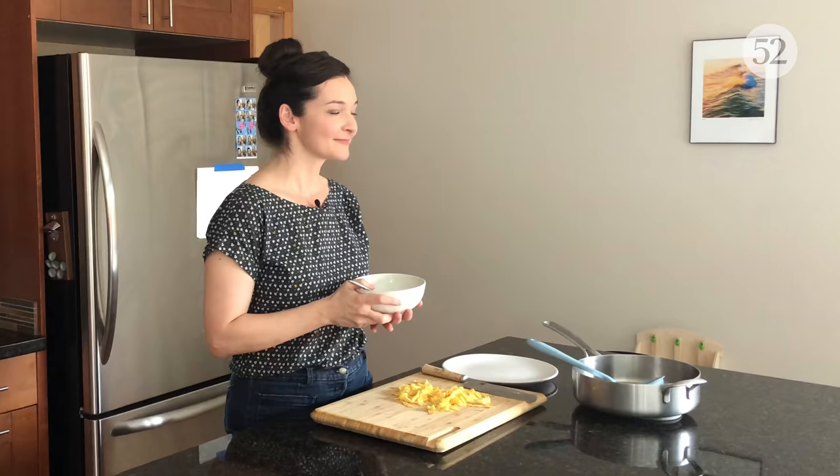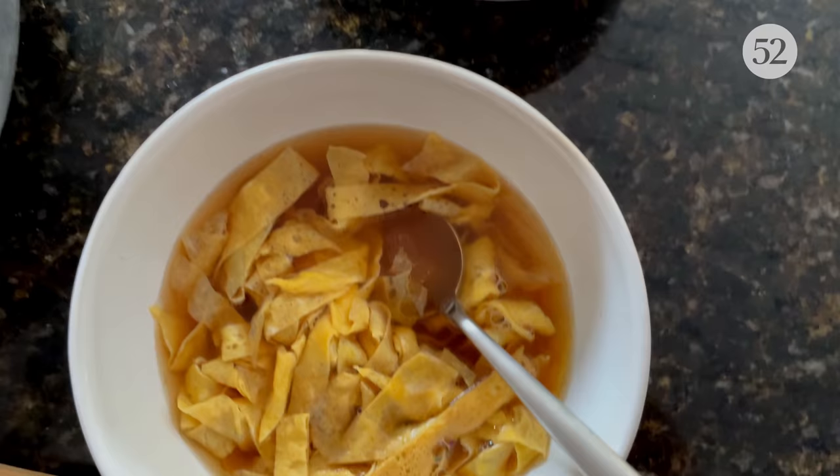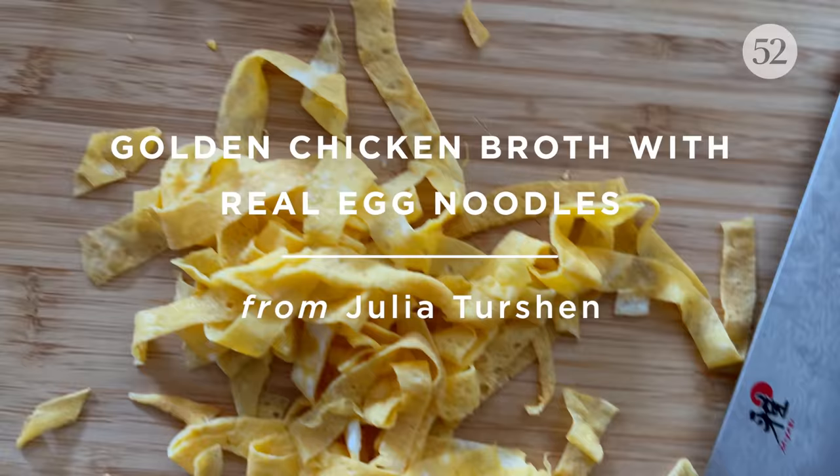But both are good things. Hey everyone, welcome to my home kitchen. This week's genius recipe is for comforting homemade noodles that are as easy as making scrambled eggs. This recipe comes from Julia Turshen's new cookbook, Simply Julia.